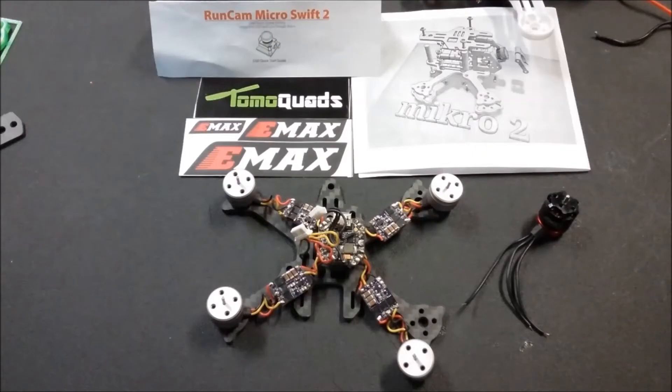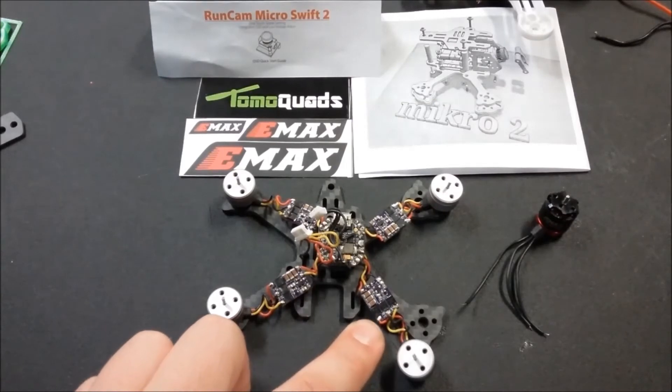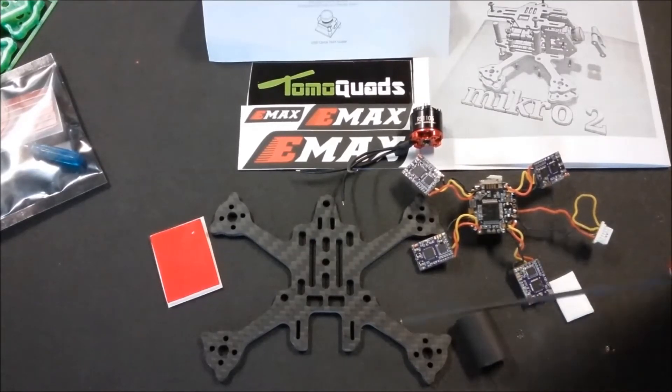Now that you've got the battery connector disconnected and you can pull the Baby Hawk guts up off the frame, the next step is to go around and desolder each motor from the 12 amp ESC. After you have your 12 amp ESCs on there — or if you already did the upgrade on my channel — and your 1104 motors are disconnected from the 12 amp ESC, take some double-sided tape and cut it to the exact size of each of the 12 amp ESCs.